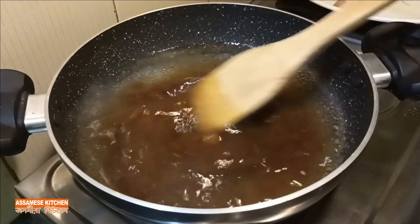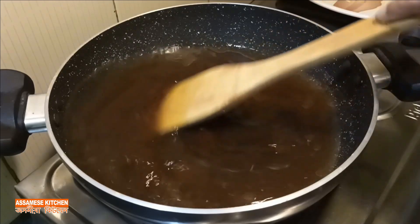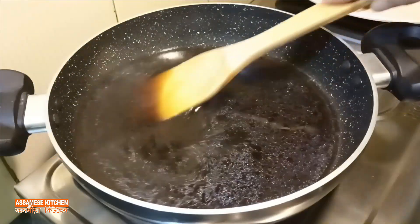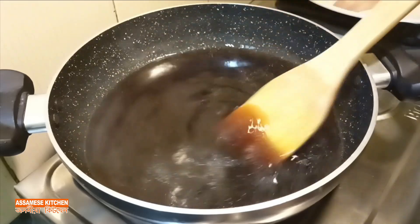Whatever you find, the fire will be lit and then the fire will make it cook.